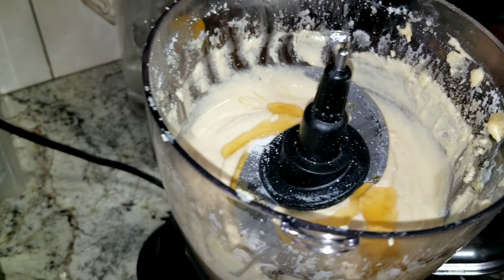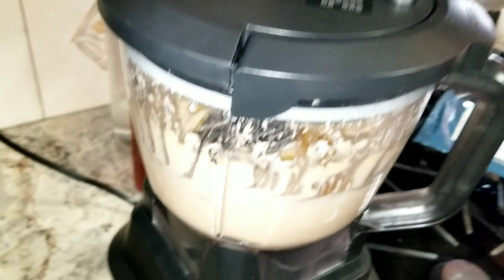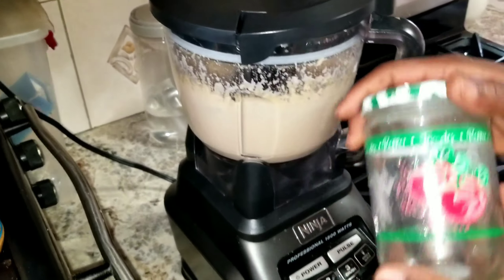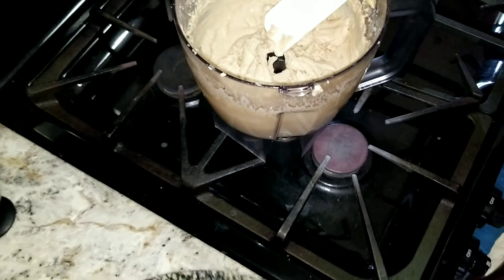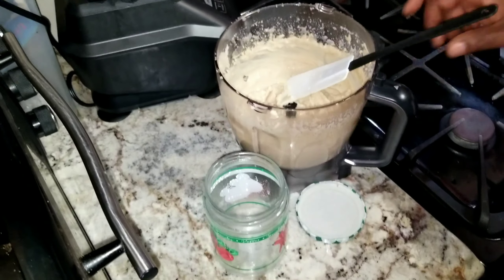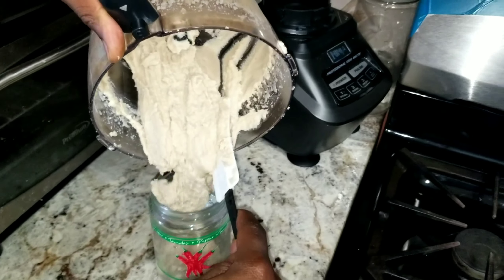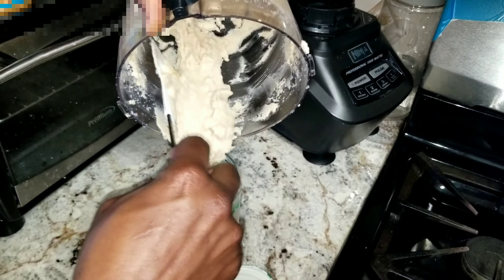So now I am going to just process this for 5 or 10 seconds just to mix the honey around in it. Everything is done now. As I said, you need a tight seal jar — I bought it from the 99 cent store. Remove the blade, and I am going to try to scrape it in here and turn it over. I am going to try to do this for a little bit.